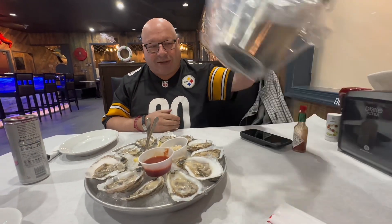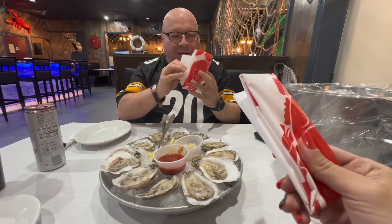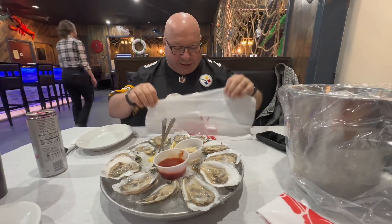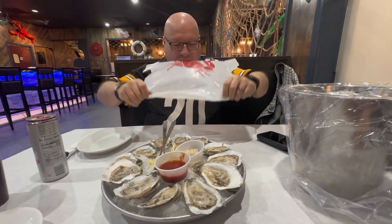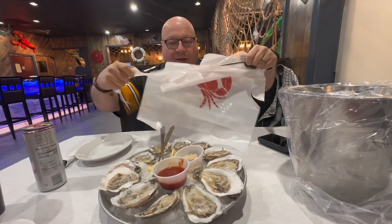This is a bucket for your dirty shells. And they give you bibs — nice, full coverage plastic bibs with a lobster on them. Just what you need.